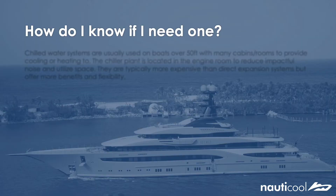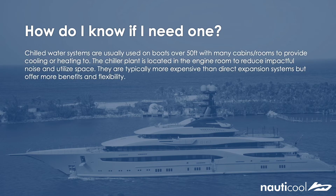So now I'm going to talk to you about some of the key points and the benefits of the chill water system so you can gauge an idea of its relevance to your boat. The chill water system is usually installed on boats over 50 foot with many cabins and rooms to provide cooling and heating to. It's also a requirement to have a space such as an engine room to locate the chiller plant in to reduce impactful noise. Just to note, they are typically the more expensive system, however they have their benefits and flexibility over other systems.